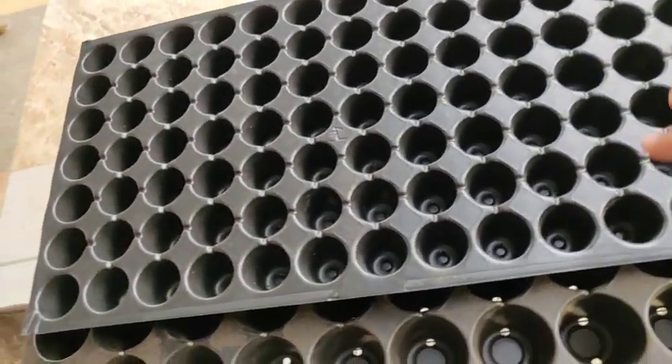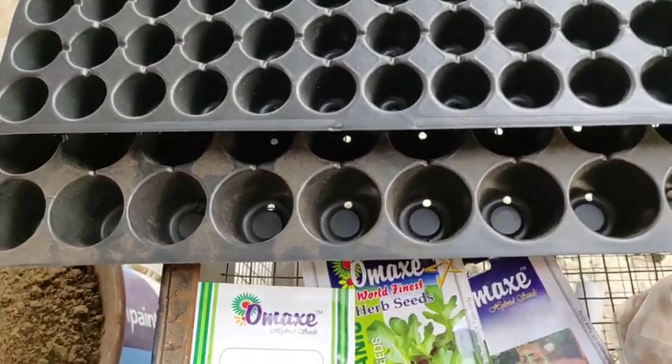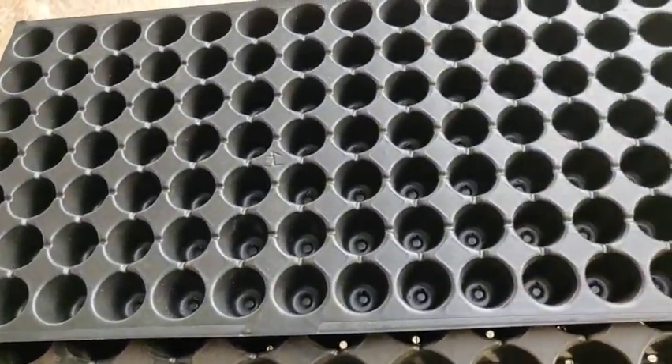I'll add two herbs and a little seeding trail.